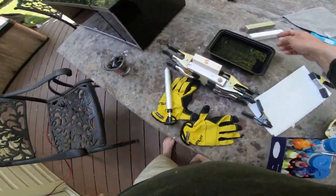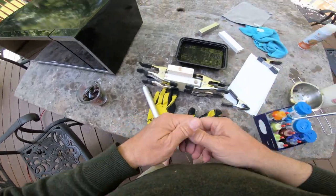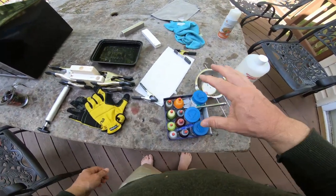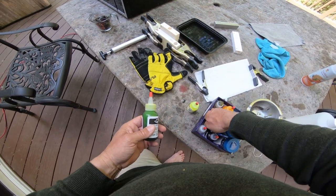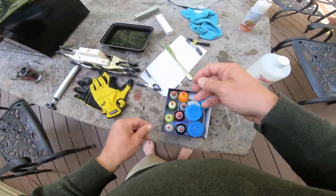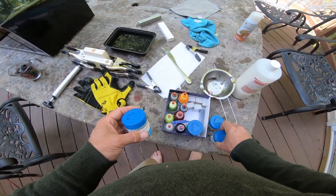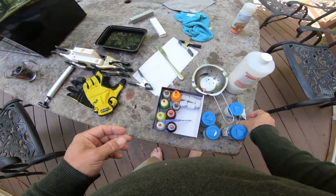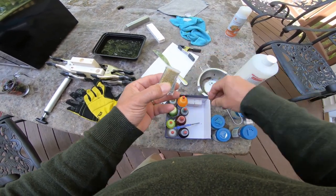Before you get started, you need some molds — these things here that make different shapes and sizes of fish, creature baits, worms, whatever you're making. You've got to have gloves because you don't want to be touching this hot stuff with your hands. You want some type of colorant — you could start with green or pumpkin and work your way up. I bought like eight or ten colors right off the bat. You also want glitter — big glitter, little glitter, ultra fine glitter, golds, silver-gold mixes. It's my little craft box.